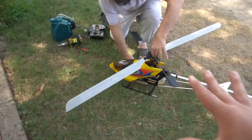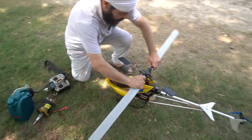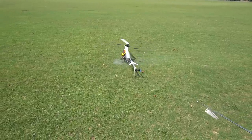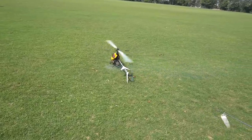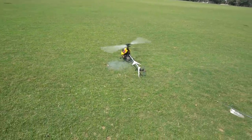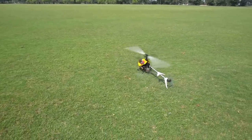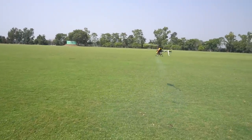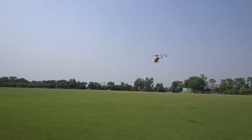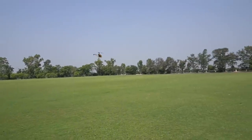It's a 1500mm wingspan. When are you flying helicopter? For the last 20 years I'm flying. I'm going to go to the airport.